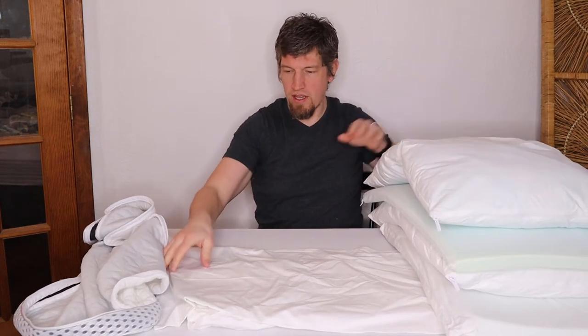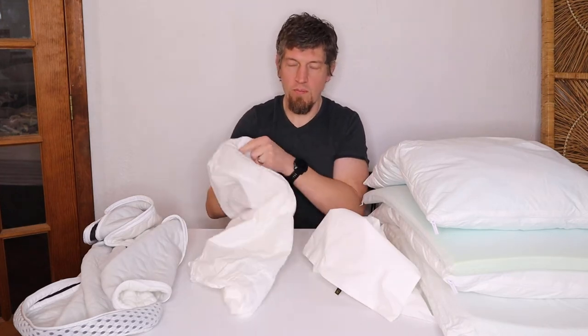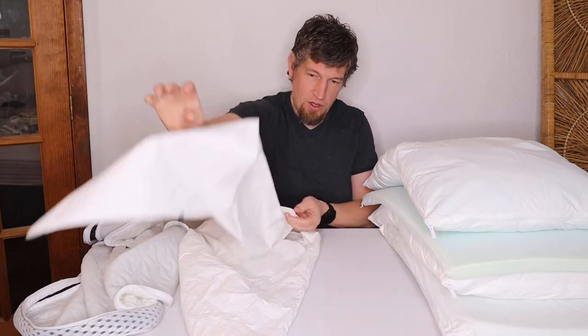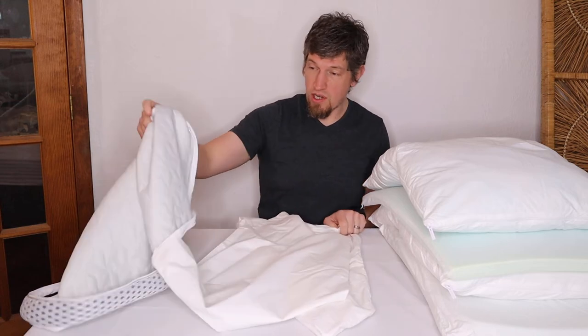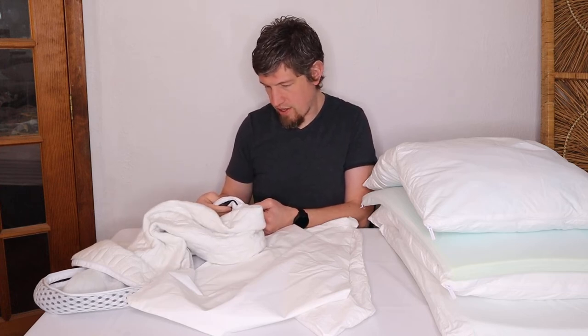This also comes with two extra insert covers — one for the medium and one for the soft. The extra insert covers give you somewhere to store the filling while you wash the other insert covers. I went to the trouble of washing everything — washing the main cover worked perfectly fine. I followed the instructions: machine wash cold, gentle cycle, then tumble dry on low heat.